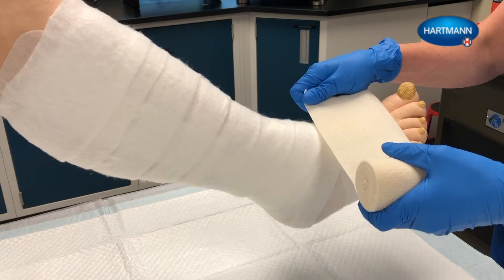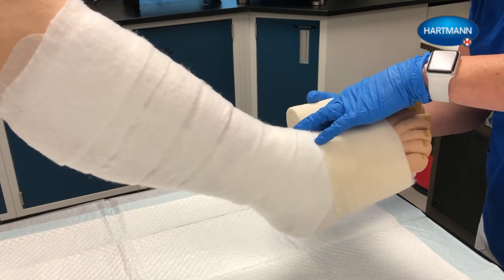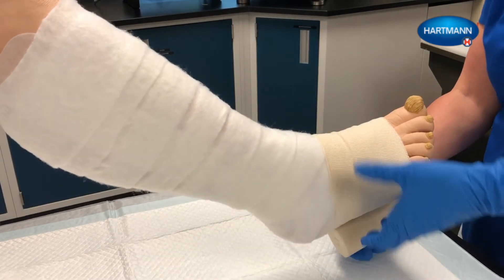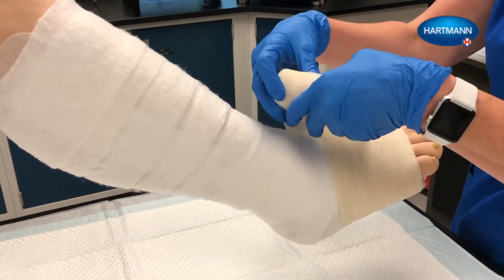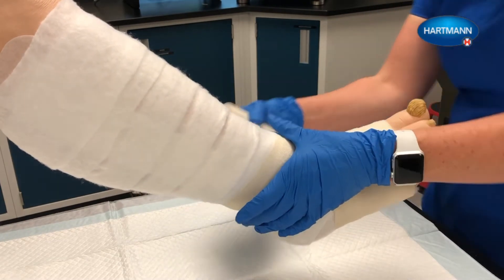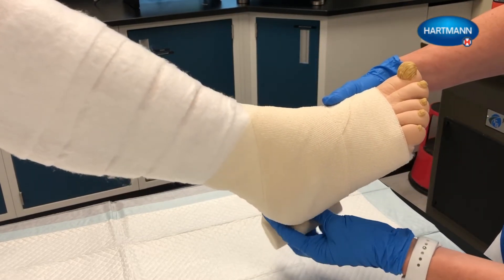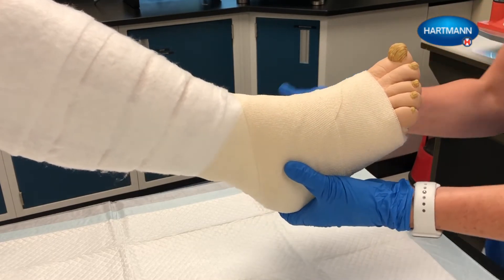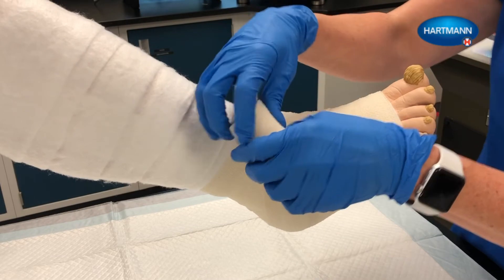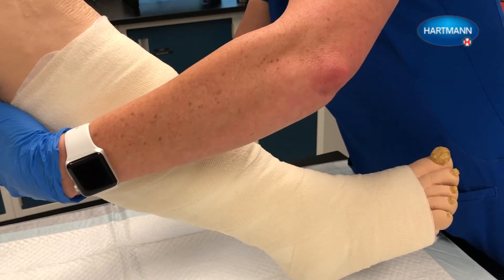Layer 2 is the crepe bandage. Using the same spiral bandaging technique as for layer 1, start applying the bandage proximal to the base of the toes. After two turns for fixation, wrap the bandage across the back of the foot and then enclose the heel. Using a spiral technique with 50% overlap, continue to wrap the leg to just below the knee. Smooth the bandage after each turn. Cut off any excess bandage and secure the end of the padding layer with one of the tape strips provided.